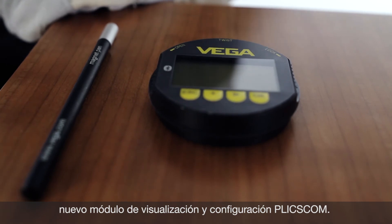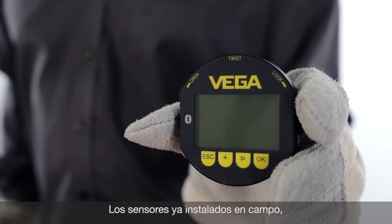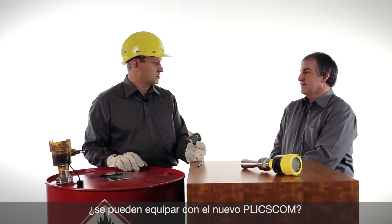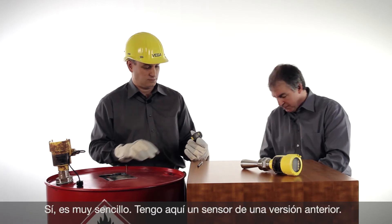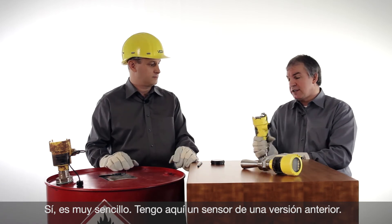For this new magnetic pen operation, the new Blixcom is required. Can I upgrade already installed sensors in the field with the new Blixcom? Yes, for sure.